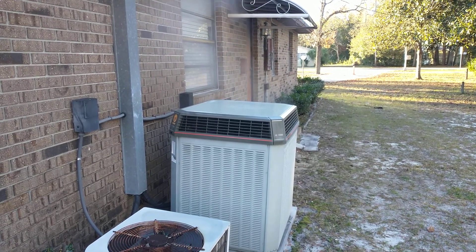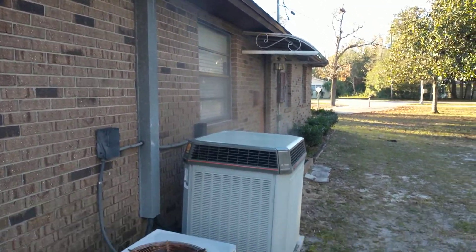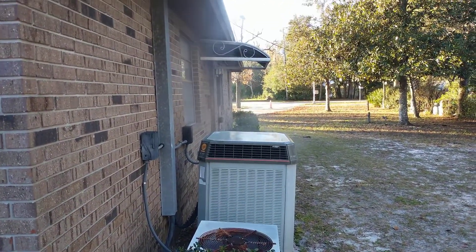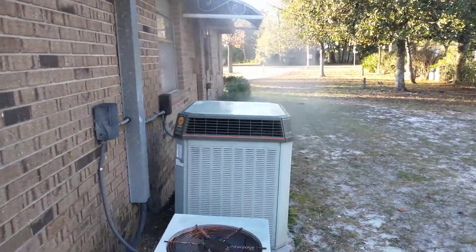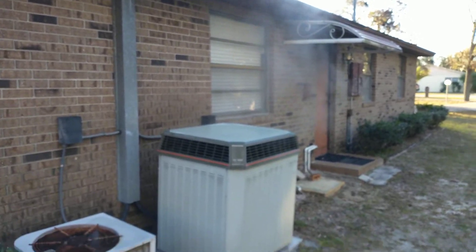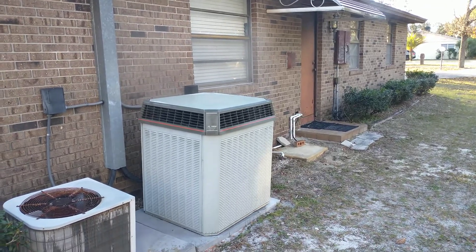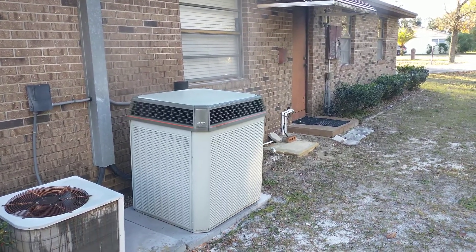It's a 5-ton compressor and a 2.5-ton compressor — only one runs at a time. When the temperature in the house gets about 2 degrees different from the thermostat, that's when it kicks in. This little one here we don't use anymore; haven't used it actually since this was installed in 1999. She's in defrost, which is perfect.